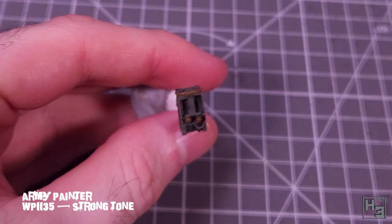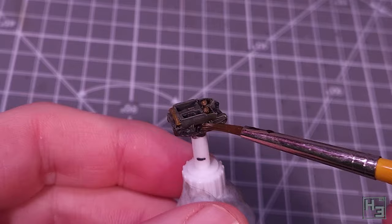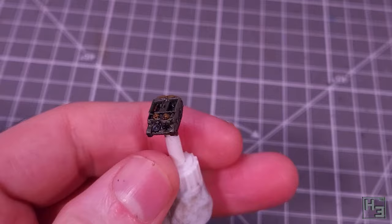I then applied a wash with army painter strong tone. First, I put this undiluted into the driver's area — not too much, just enough to make it look like it has some depth. Then I thinned it out to about two parts water to one part strong tone and put it all over the entire vehicle, the idea being to darken things down, especially in gaps and along edges, and make things look a bit dirty. Be sure to use an appropriately sized brush for these huge surfaces.